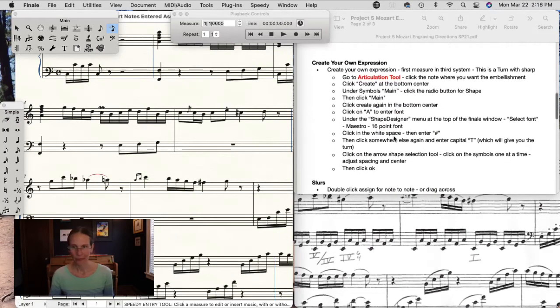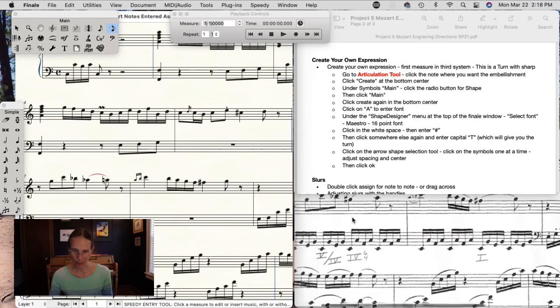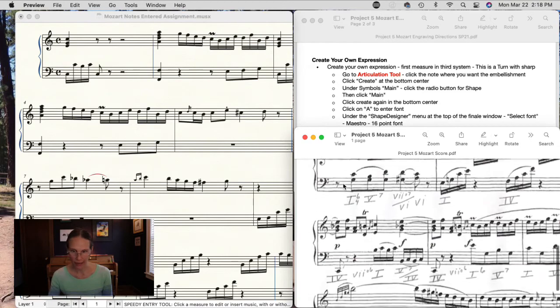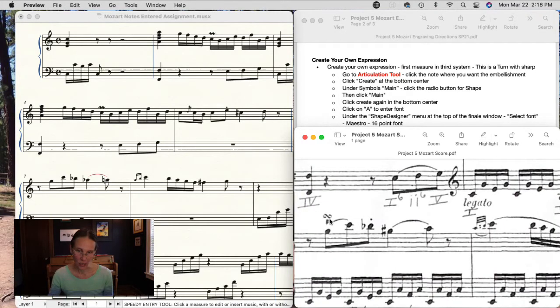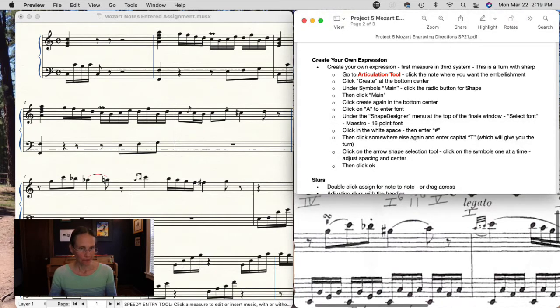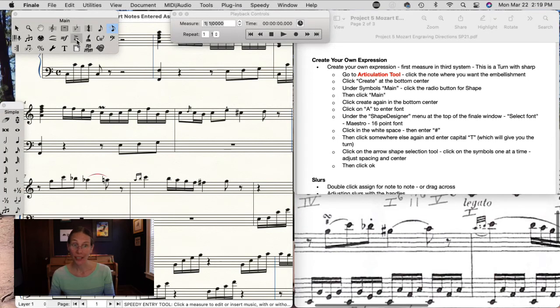There is a custom expression in this one. In the third line at the beginning we have a turn with a sharp — this is a very specific classical ornamentation marking that does not exist in Finale. So we get a little practice with how a custom designer works in Finale. We'll go to the note, go back to the Articulation tool, click over it, and click Create since the symbol doesn't exist.